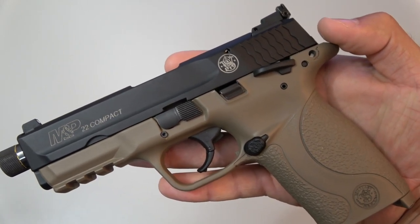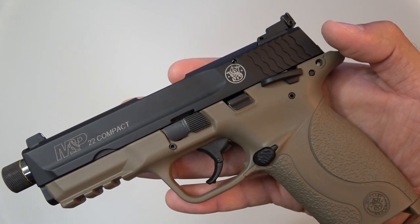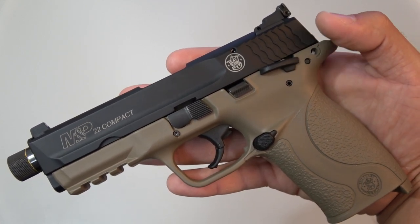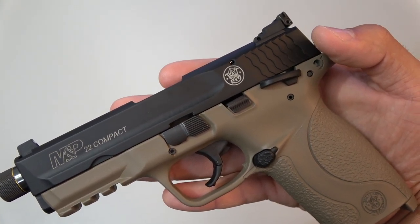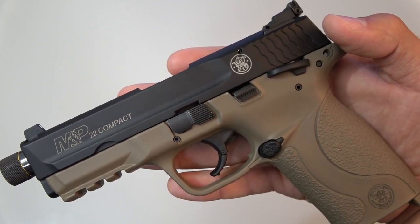Smith & Wesson broke away from Walther in 2012 and the full-size M&P 22 was discontinued, slowly fading away from store shelves forever. In 2014, Smith & Wesson decided to bring back a type of 22 trainer and it proved to be a very big hit with the Smith & Wesson community. The M&P 22 Compact was born.